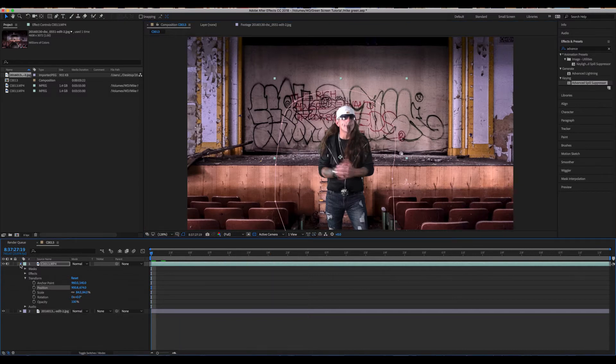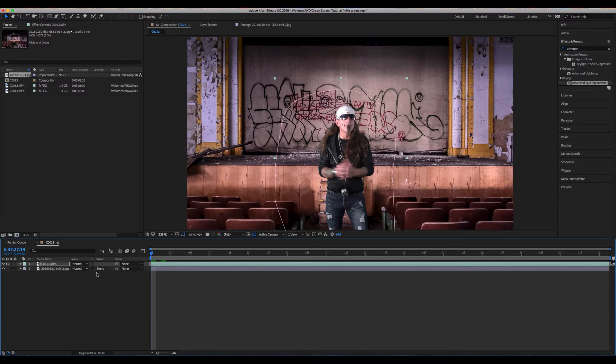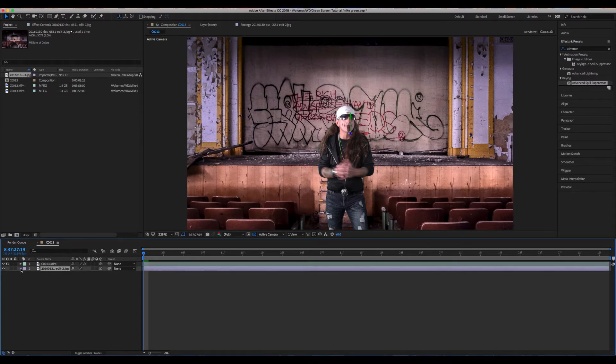Now we have to turn these images into 3D layers so we can move them around in Z space. If you don't see the 3D icon, you can toggle where it says Toggle Switches down here and it'll reveal more options. Just click on these two little cubes and now your layers are in 3D.